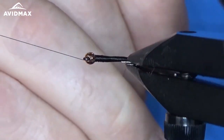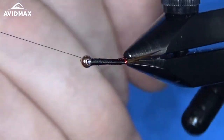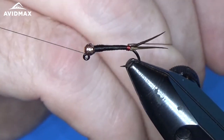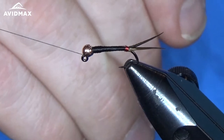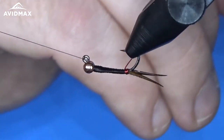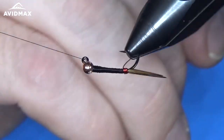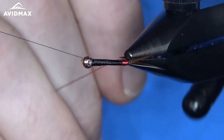We're going to keep nice touching wraps as we go forward. What I like to do is hold the wire back a little bit behind where my wraps are going to be. What that does is force the piece of wire behind it to lay just in front of where you're going, keeping it nice and tight.